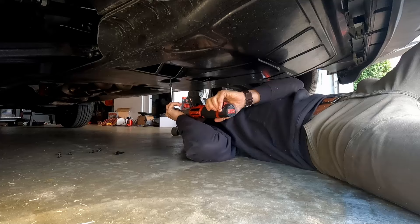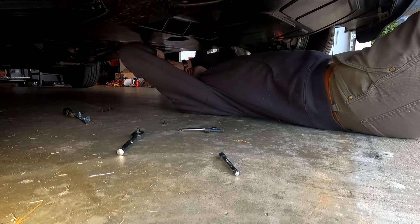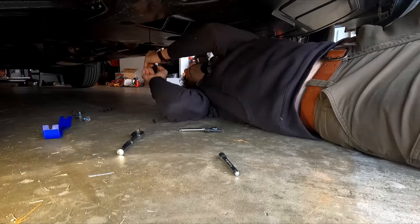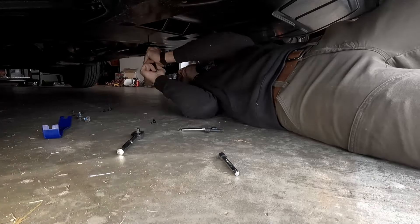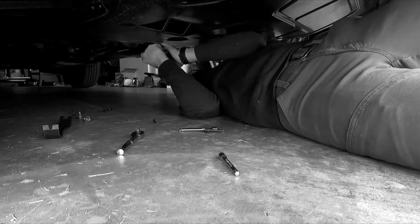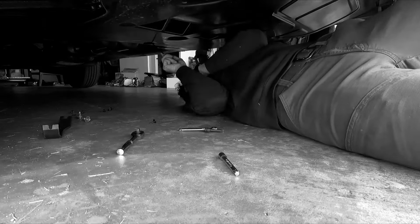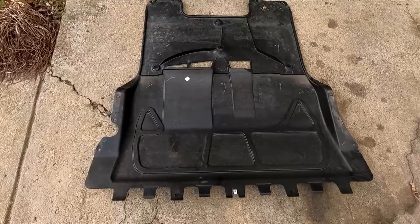They have Loctite on them — that's cool. They do not want you to do this oil change. Nope, that ain't going to cut it. You need a special tool. That was a pain in the rear to remove.